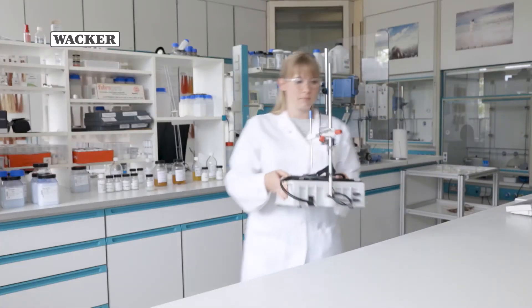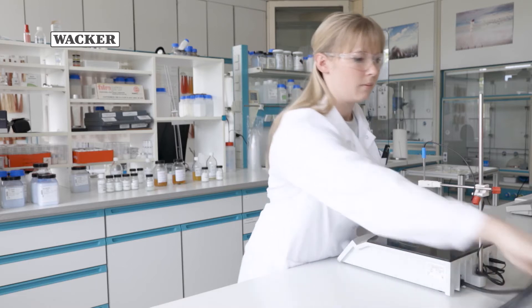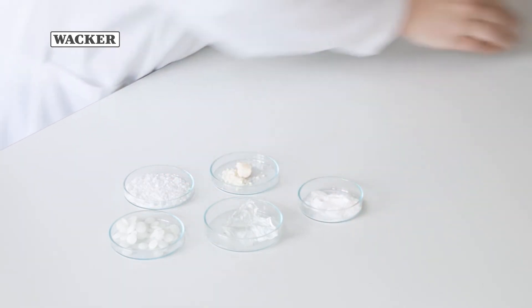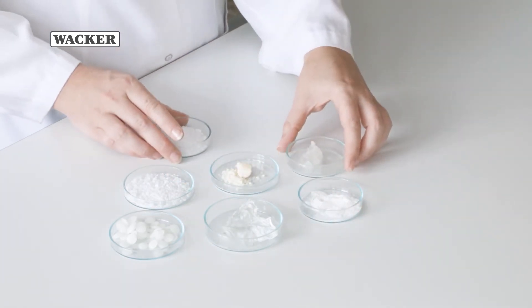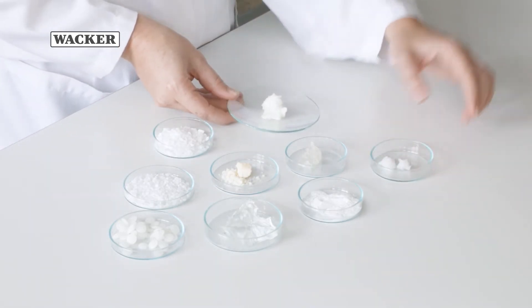Welcome to the WACKER Formulation Lab. Today we will show you how to create a DIY hot face mask. As the name implies, this is a do-it-yourself formulation. The first thing to do is to make a solid concentrate that can be processed at home into an oil and water face mask using hot water.